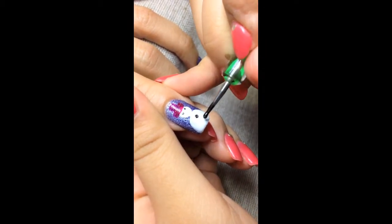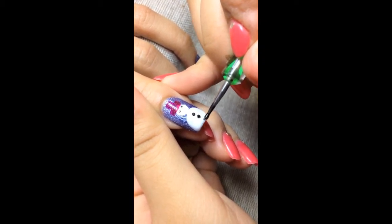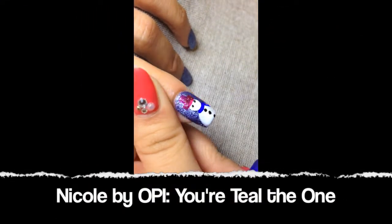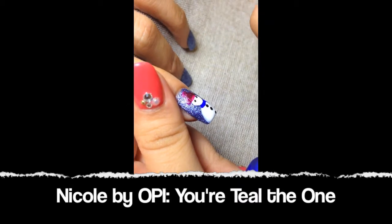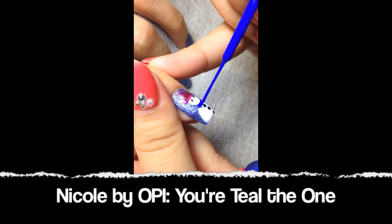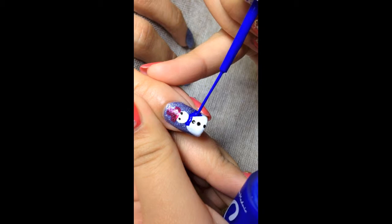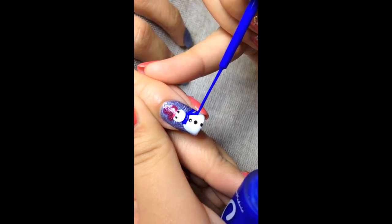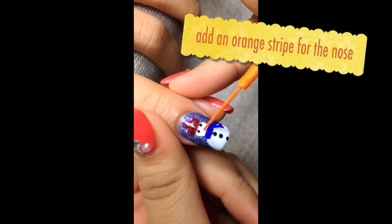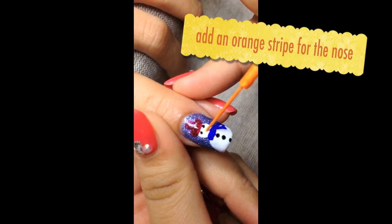I'm going to add buttons to the snowman — it can be any size you want, big or small. Now I'm drawing on the scarf for the snowman. Last of all, I'm going to give the snowman a nose by drawing on an orange triangle.